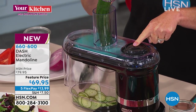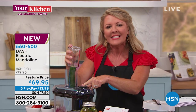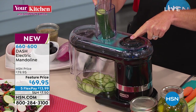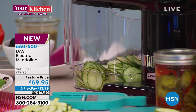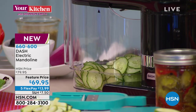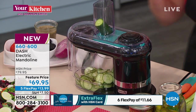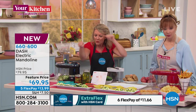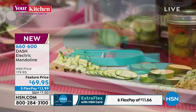When someone says the word mandolin, most of us cringe and think: knuckles, fingers, scary, danger. What Dash has done is give us the ability to have gorgeous mandolin-thin sliced anything — cucumbers, carrots, potatoes — but electric. I liken this to your favorite deli slicer. How would you like your cheese, vegetables, or olive sliced? This does seven different cuts. The one I just did is the extra-thin slice. Same vegetable done seven different ways.